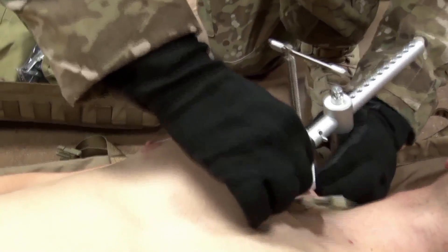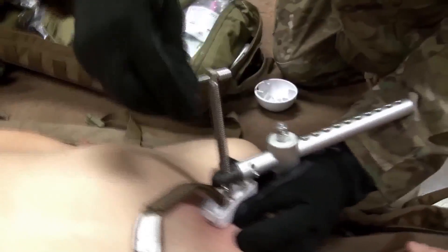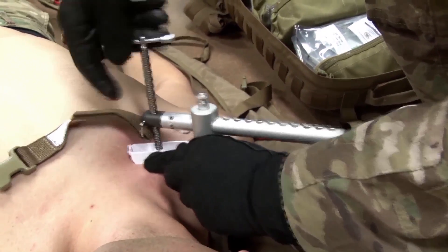Position the base plate under the patient beneath the scapula. Ensure the vertical arm is in contact with the patient on the wounded side in close proximity to the wound location. Ensure the pressure disc parallels the clavicle at the proper angle. Apply pressure by turning the T-handle clockwise.